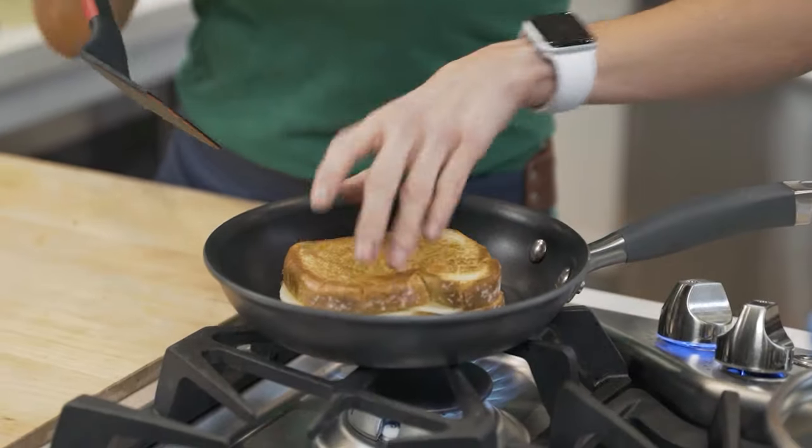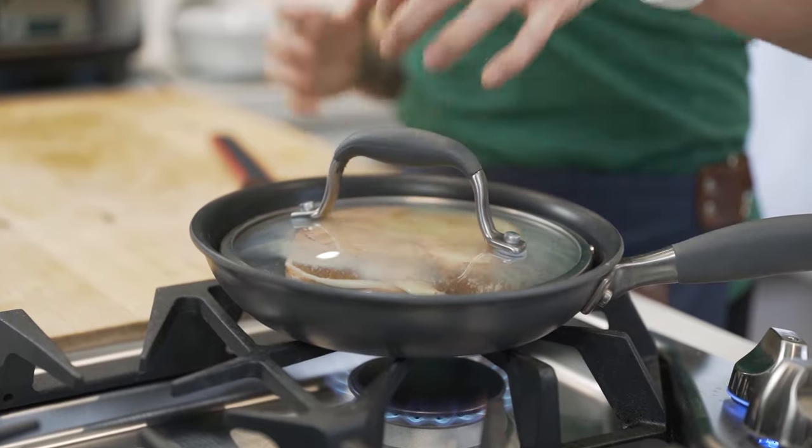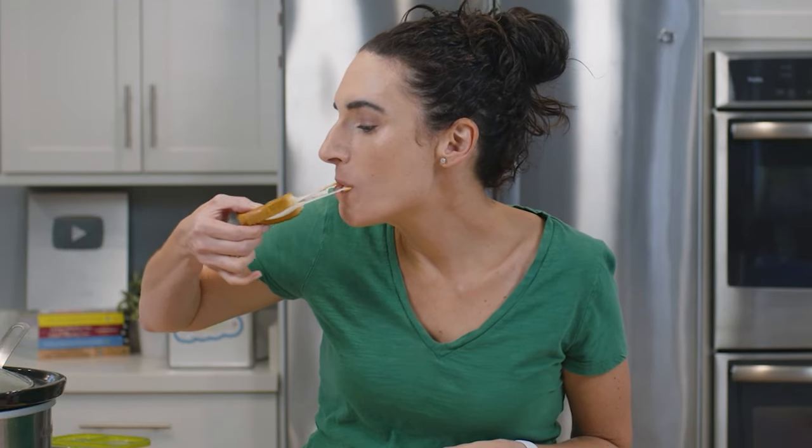This veggie tomato soup is the perfect soup to serve with my grilled cheese dippers — I'm gonna link to those below this video. They're toasty pieces of grilled cheese, sliced to perfection and dipped in this veggie tomato sauce. Remember, the ingredients for this soup are right below the video. If you enjoyed it, give it a thumbs up and hit that red subscribe button so you and I get to cook together a few times a week.